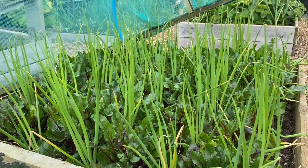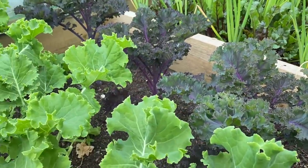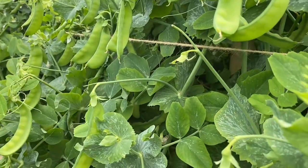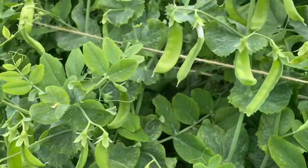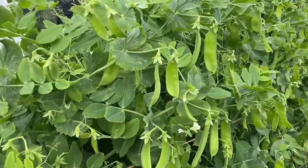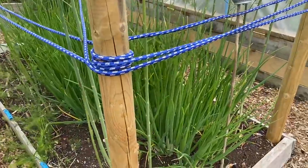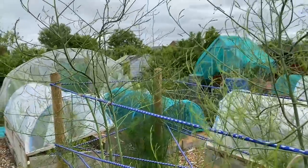Some beetroot interplanted with main crop salad onions for an August harvest, some really nice kales, and lots and lots of early peas — these are my first succession. We've been harvesting these for about three weeks, a little bit late but the crop is really great. At this end there are mangetout, sugar snaps at that end, then shallots and spring onions, asparagus which has now been left to grow on, and some more peppers.